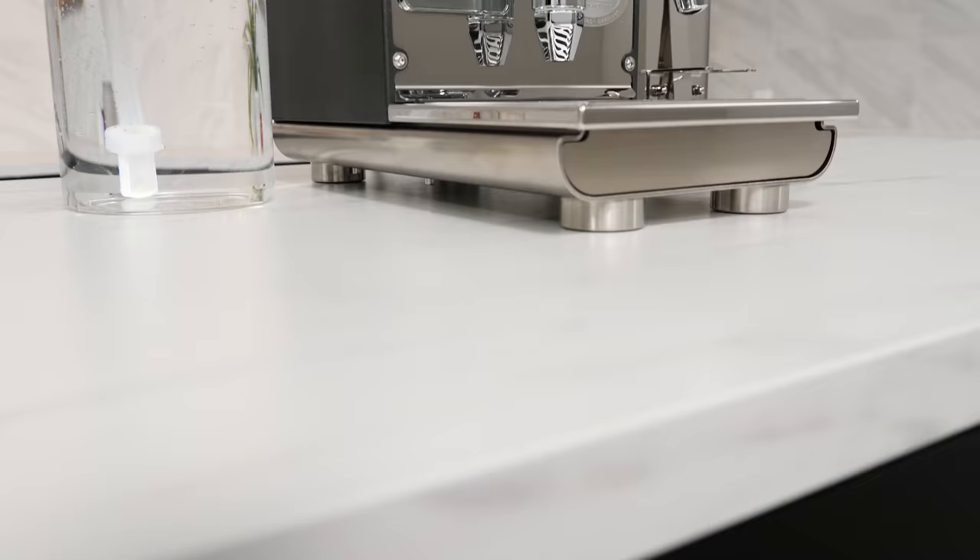Hey everyone, I'm AJ from Whole Latte Love here with one of the most anticipated machines of the last two years, the ECM Puristica. The Puristica was first shown at the Host Milano exhibition at the end of 2019. Shortly after, the pandemic caused delays in its production and release, but enough photos and videos were already out in the wild for the hype and excitement to build, and now it's finally here.